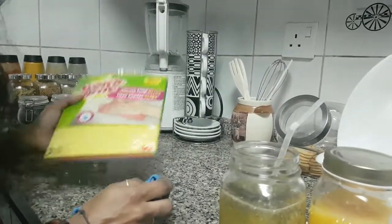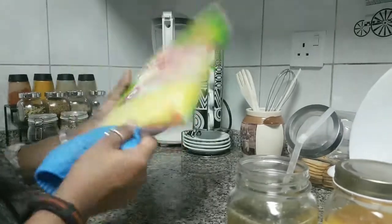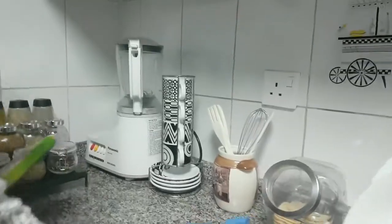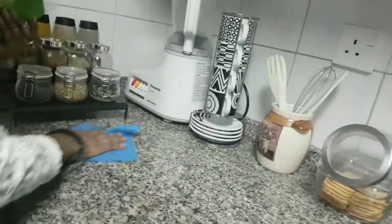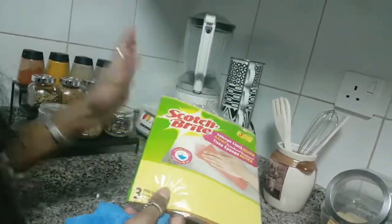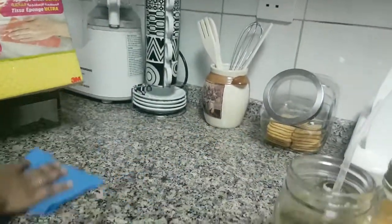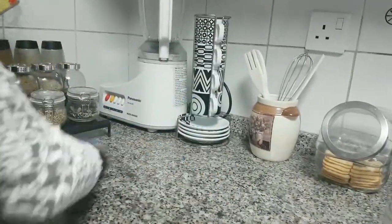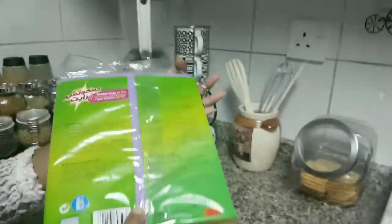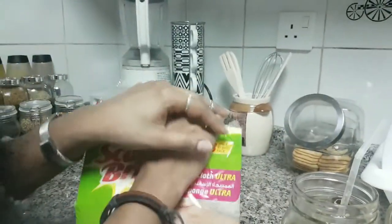Now I want to clean my kitchen counter. What I use is this sponge cloth — I don't know how many of you are aware of this. This is the best. Trust me. This sponge cloth can literally clean each and every bit of dirt. It's much better than using a regular cloth of any brand. This kind of sponge cloth cleans all the dirt off your kitchen counter and it's easy to clean with as well. I wanted to share this with you all — just give it a try. And that's the last thing for this vlog.